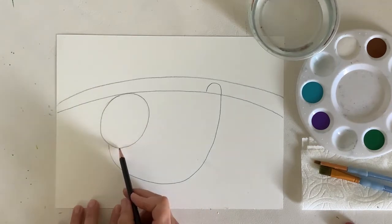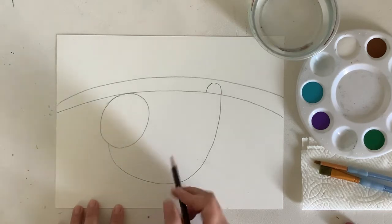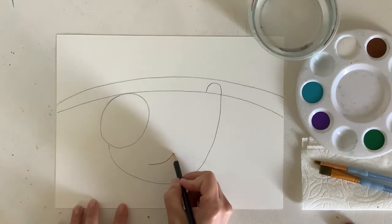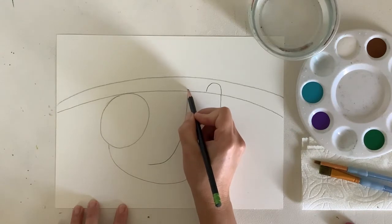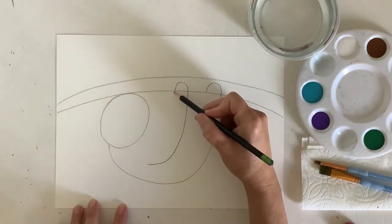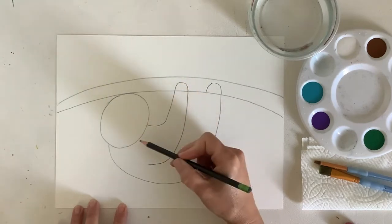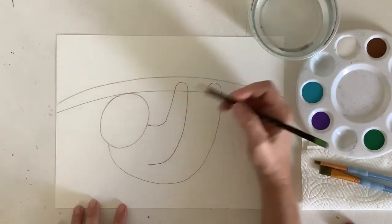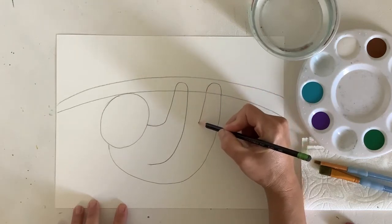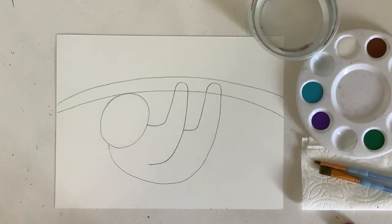Let's create the arm. My sloth's arm is going to start just below where the head is — a little bit lower, closer to the back — and I'm going to curve upward and create that same little bump going over my branch. That's for his hand. Continue the line down and it will curve right into about the center of the head. I'm going to repeat this shape for the back leg, continuing it down to touch where my front arm is. So now I have an arm and a leg on my sloth and his head.